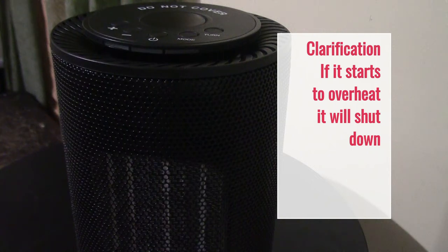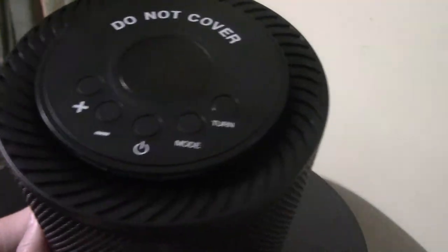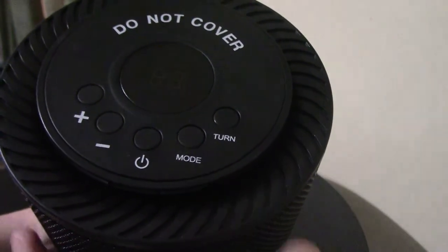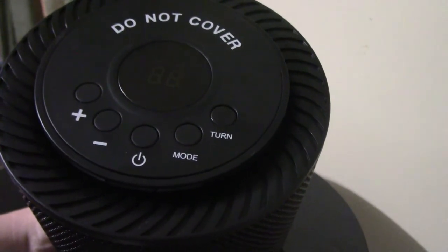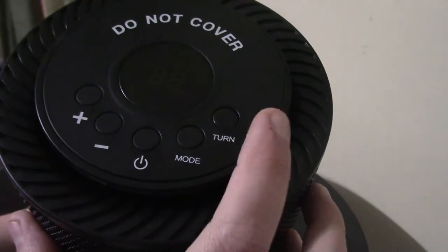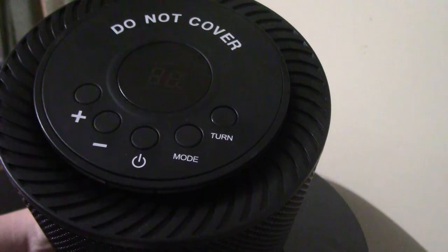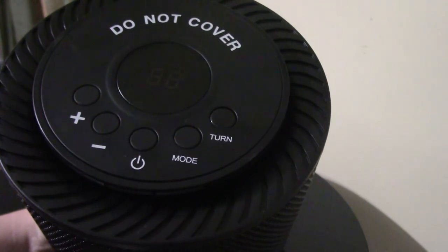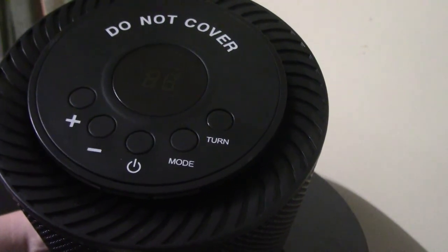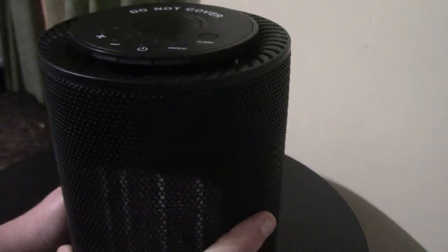Another nice safety feature is that it can't overheat. I'm going to tilt it over so you can see the top and all the controls. This is going to be your on/off, and then you've got the mode switch that can go from heat to just fan if you just want to run the fan. 'Turn' means it oscillates — this will oscillate about 70 degrees. The plus and minus is to turn the heat or the temperature up and down. I'm going to go ahead and turn it on.